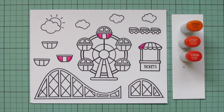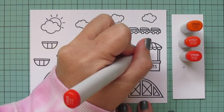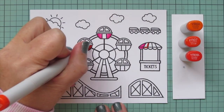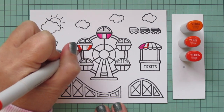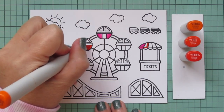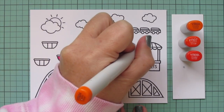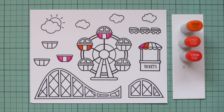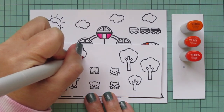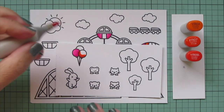My next combo is going to be an orange combo using YR04, YR07, and YR09. I'll do another one of the cars on the Ferris wheel and another stripe on the ticket booth. For those little cars I'm putting the shading on the outer edges and blending toward the center, and for the ticket booth awning I decided to put the shading on the right-hand side to keep it consistent across each of those.